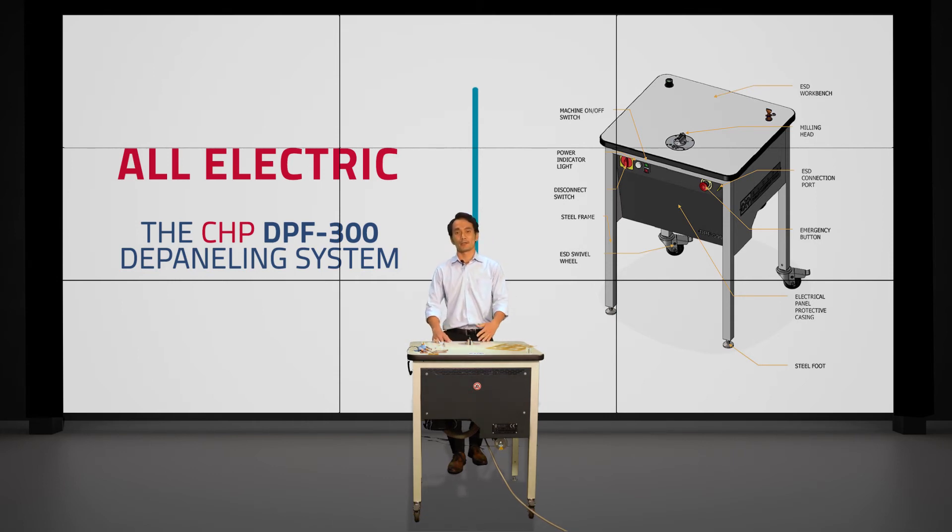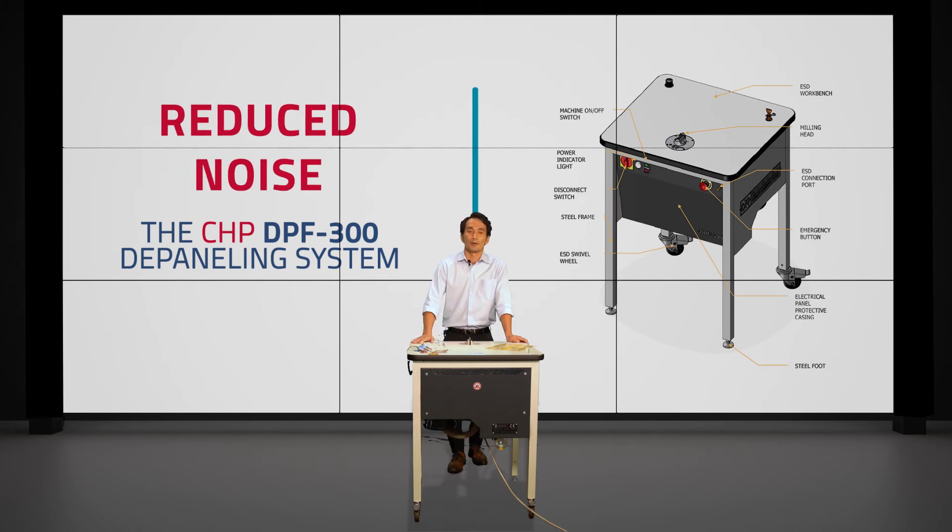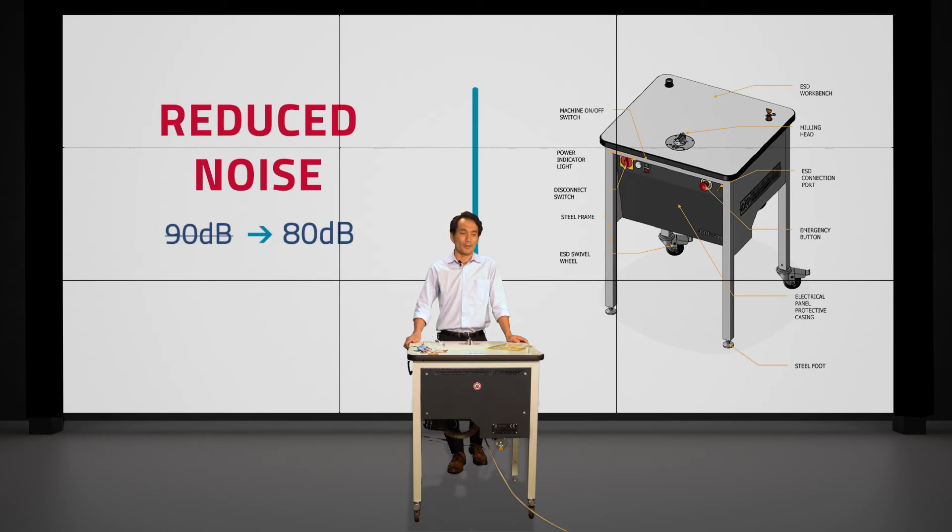By making the spindle electric, we were also able to reduce the vibration on the unit and reduce the amount of noise created during depaneling. We were able to reduce the noise from 90 decibels down to 80 decibels, which is quite a significant reduction. At 80 decibels, that's about how loud your kitchen garbage disposal would get, so it's not that bad at all.